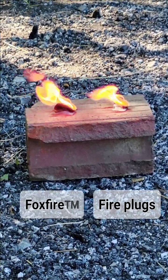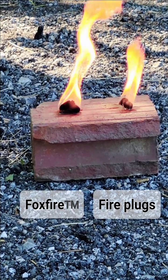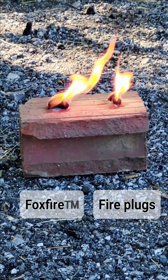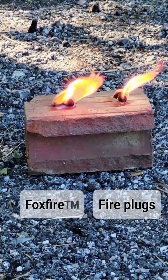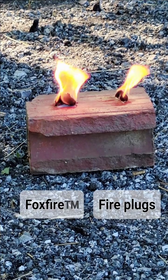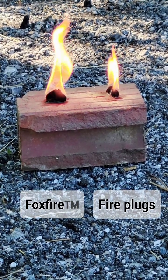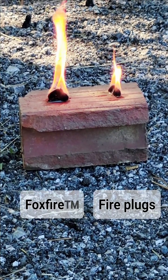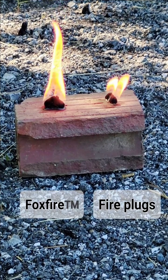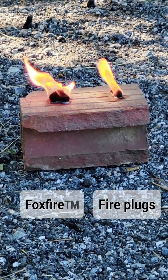Yes, they throw off a little bit of black smoke, but if you are starting a fire you're not using these solely for the fire itself. The fire will consume those fumes and use them as fuel. It says on the back of the package that fire plugs have a five-minute burn time — that's not bad. But I want mine to burn at least twice that long. Right now the fire plug on the right seems to be petering out already and struggling to stay lit after only a couple of minutes, but Foxfire is still going strong.